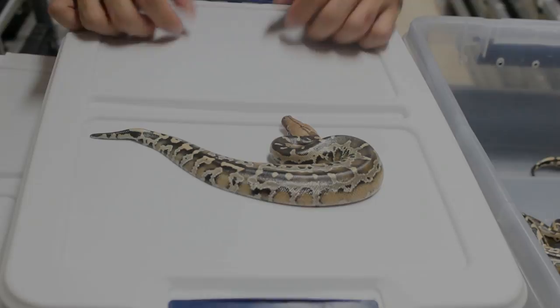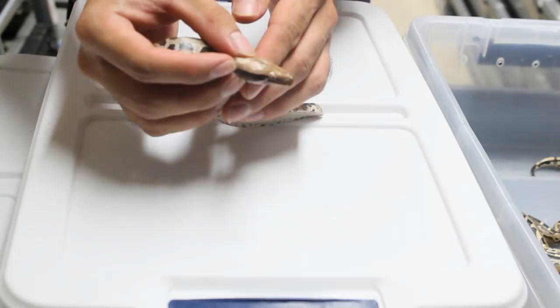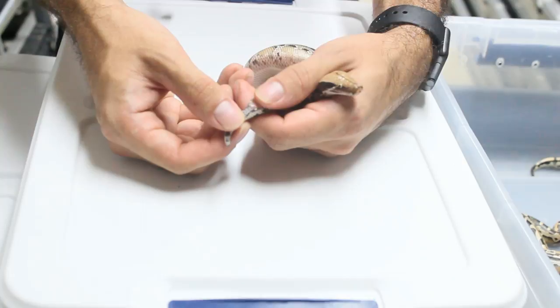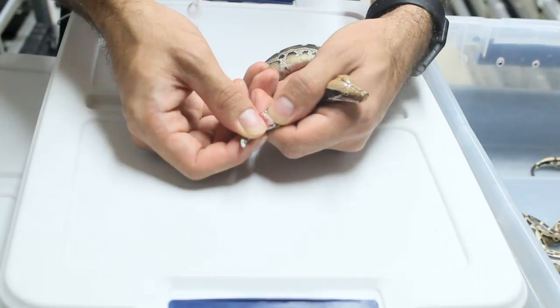Now I'll be demonstrating how to actually sex the snakes themselves. We're going to start off with a male. The first thing I like to do is very lightly restrain the snake from the back of the head and pinch the head between the fleshy part of my thumb and index finger. This makes sure the snake's not thrashing around and at risk of hurting itself or biting me. Then you lightly place your thumb about half an inch from the cloaca and roll upwards, which will expose the two hemipenes. Clearly this is a male.